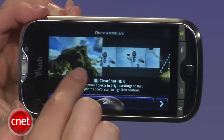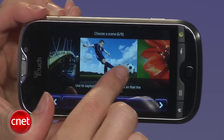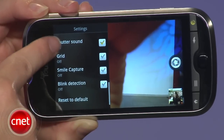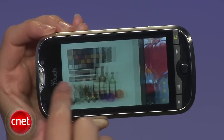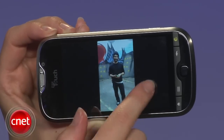For example, there's Sweep Shot, which makes a smooth panorama. There's Burst Mode, which takes five photos in quick succession. And then there's Clear Shot, which is for HDR mode. There's also Portrait Mode, Blink Mode, and Smile Mode, all of which have different settings and properties. I thought that the outdoor photos were really good, but I still had some problems with some of the indoor shots, and those low-light solutions did not work quite as well as advertised.